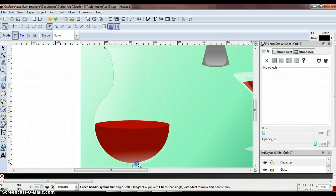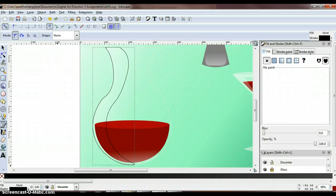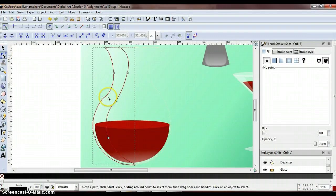Get to a good point around here and start working your way back up, following the curves of your decanter. It doesn't have to be perfect right off the bat because we will go back in and use our nodes to make some adjustments. Now grab the nodes tool and make some adjustments — pop that back out a little bit and make this a little more narrow here.